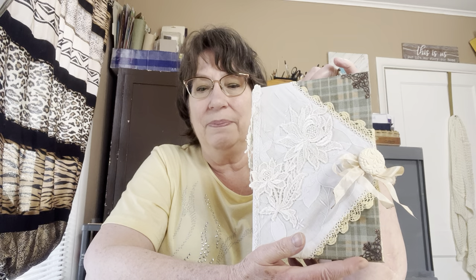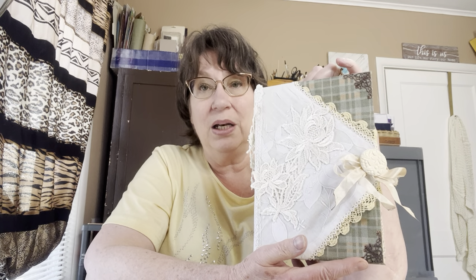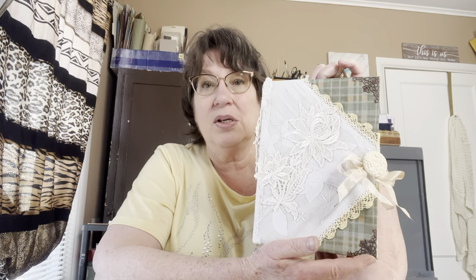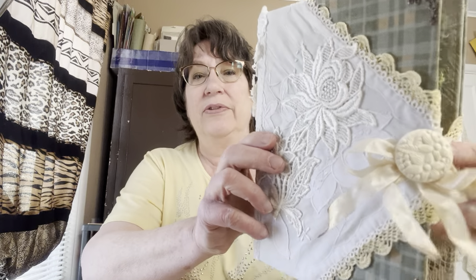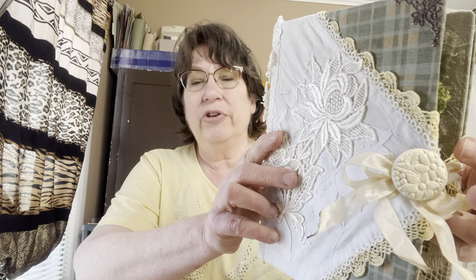To glue these on, I use a tile glue that you find at Hobby Lobby where they have the mosaic tile pieces — they have glue there. I use that to glue these on to make them really durable. This is an antique button that I put on there to match the flowers on the front.